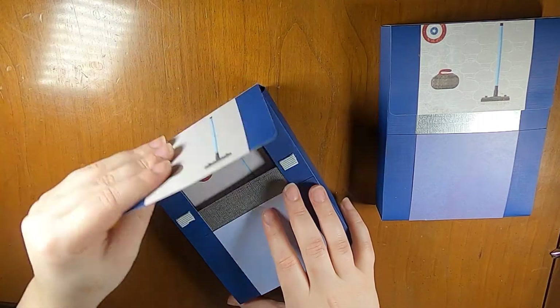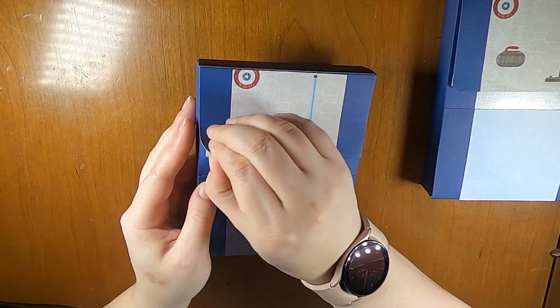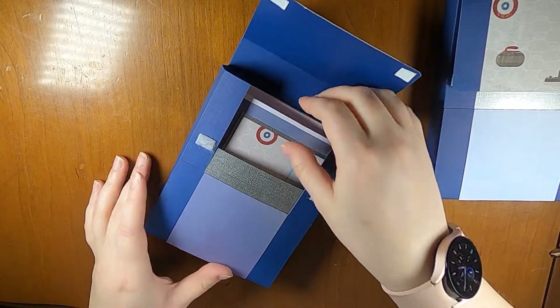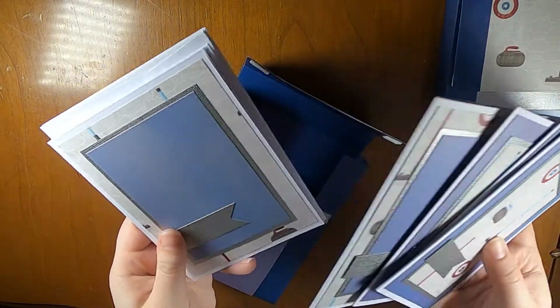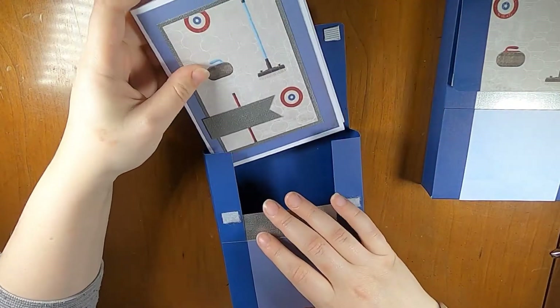So that's one set. And then I also have this set, which is the same thing but using a different Recollections paper. Both of these blue papers came out of an old Recollections pad. So three with this design and then three with the blue as the foreground — that's what I have.